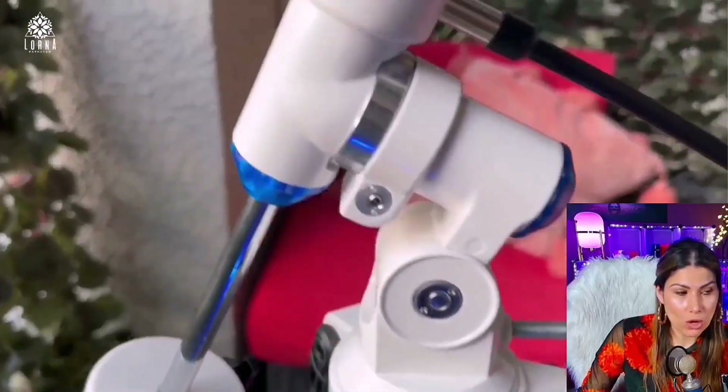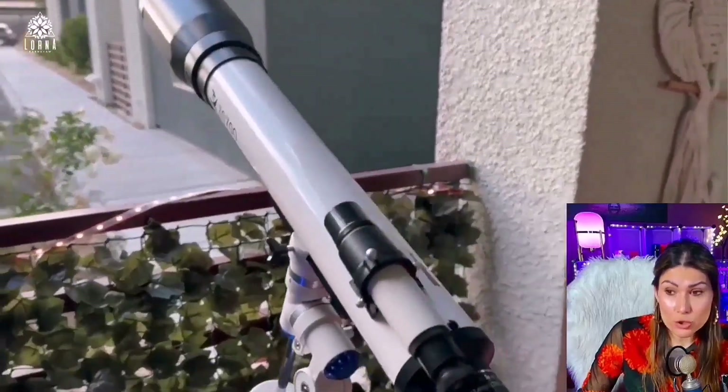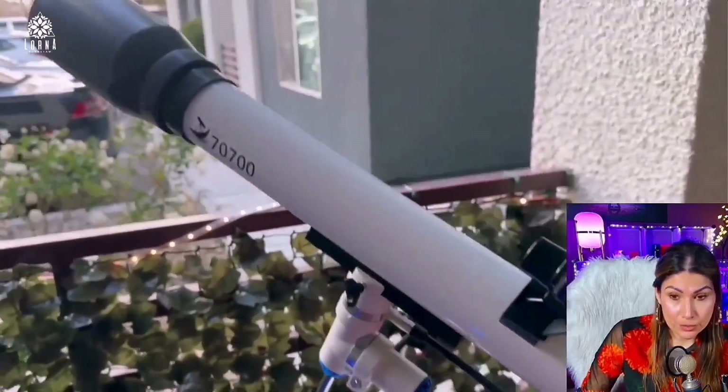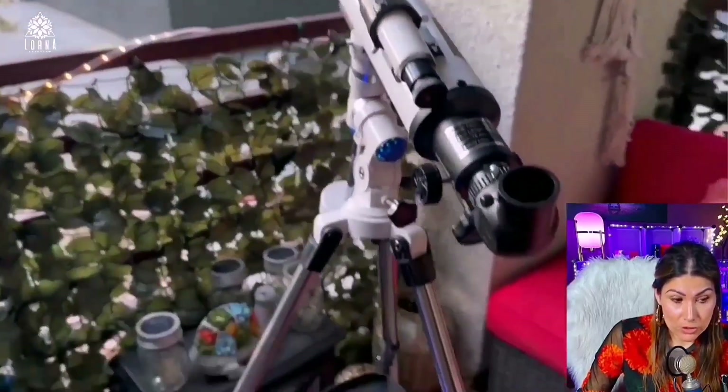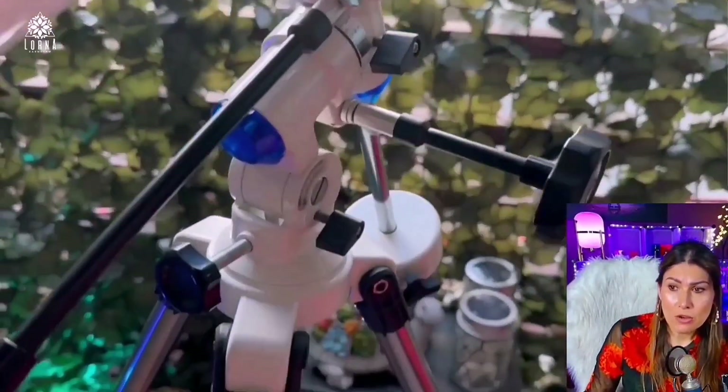Really nice quality. It's sturdy — it's mostly metal. It comes with a super sturdy tripod as well, and the tripod comes with a weight so that it doesn't fall.